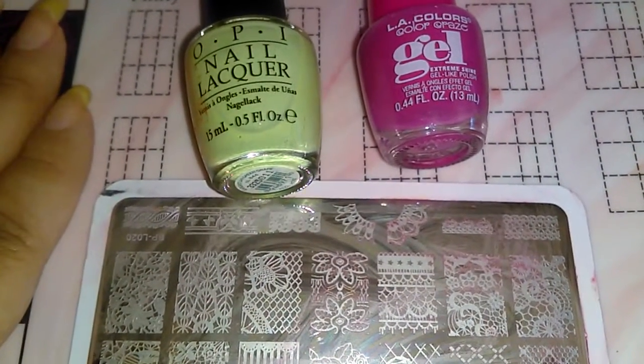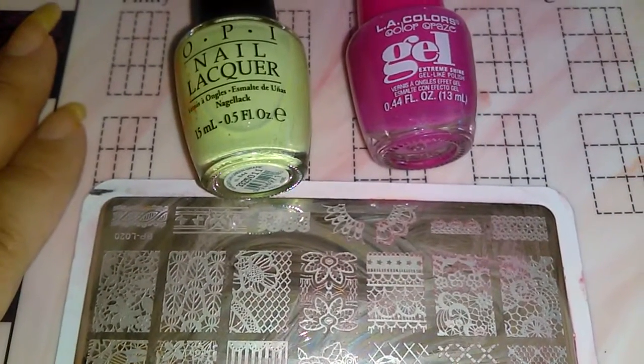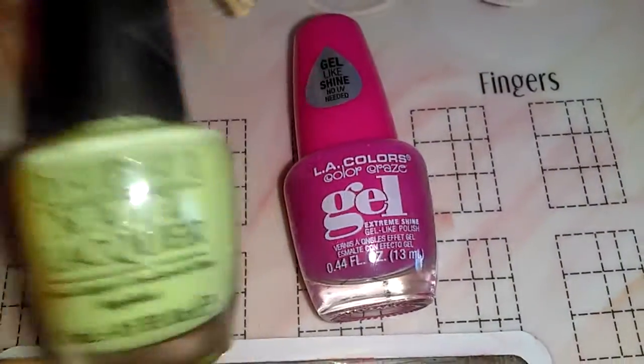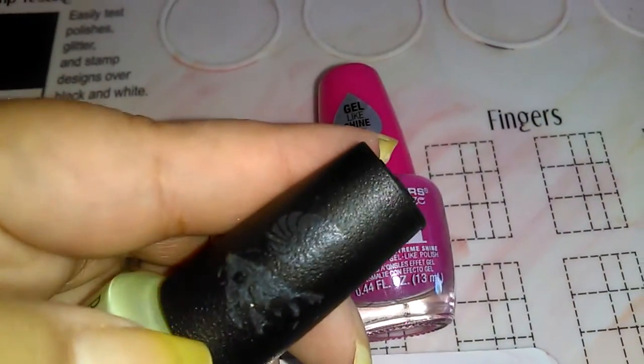So I thought I had it. When I checked, it wasn't there, so I lost it. I just wanted to let you know that it stamps. This stamps also, but it's light.